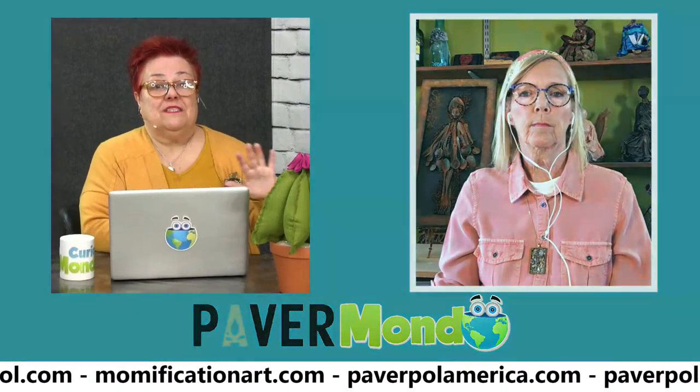She has several pieces around her and we'll be talking about each one individually. We are live and love your interactions, so please send questions. You'll see some websites on the lower third of the screen — these are where you can get more information and purchase the products. PowerPol America is for the United States, MomificationArt is Liz's site for Canada, and PowerPol.com is international, where you can find a distributor in your specific country.